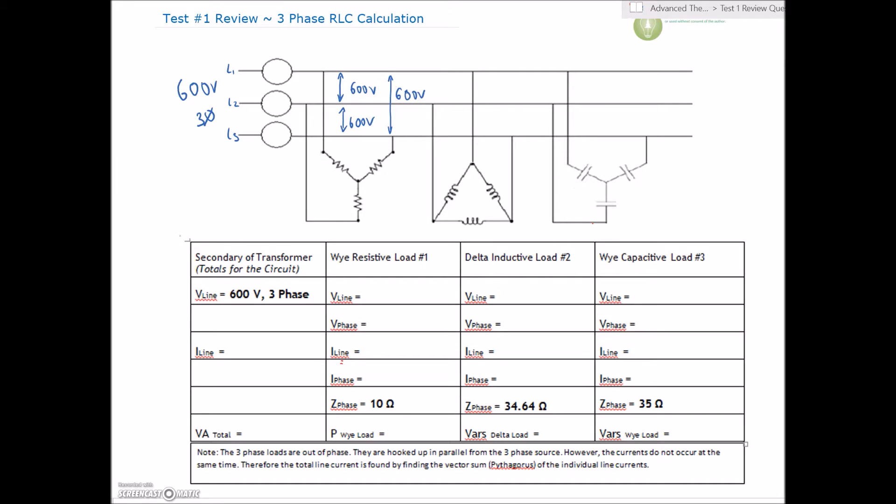For the Y connection, V line equals V phase times root three, and the line current is identical to the phase current. For the delta connection, the line voltage is identical to the phase voltage, but the line current is going to be root three higher than the phase current.